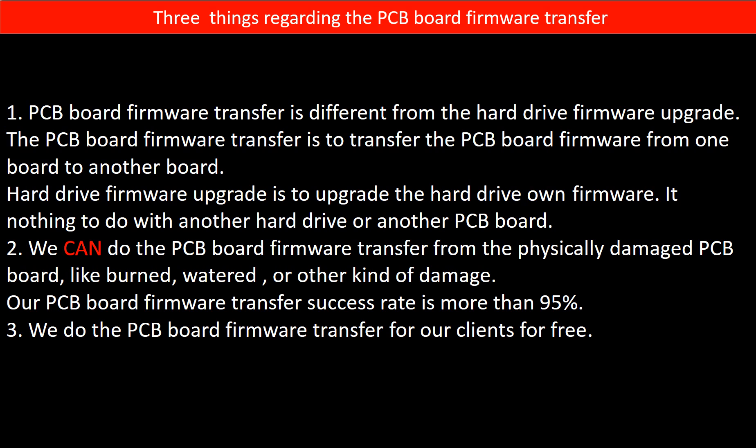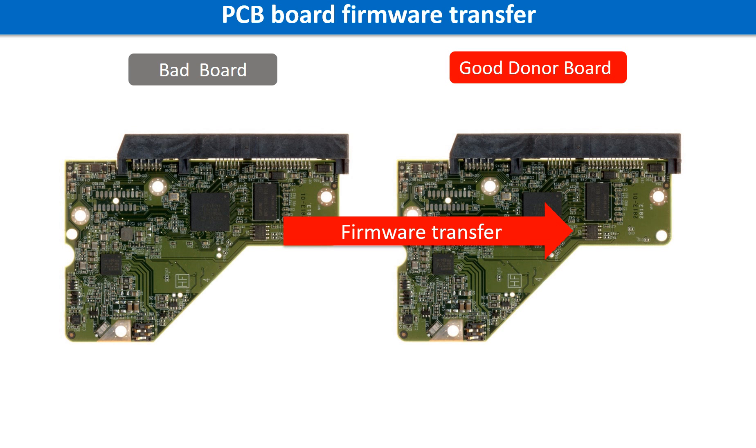Third, we do the PCB board firmware transfer for our clients for free. PCB board firmware is the information data on the PCB board. It may be in the memory chip or in the main chip on the PCB board. For this model hard drive, we have to do the PCB board firmware transfer first, then we swap the PCB board. Otherwise, the new board will not work on the original hard drive.